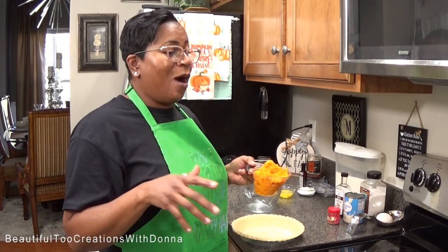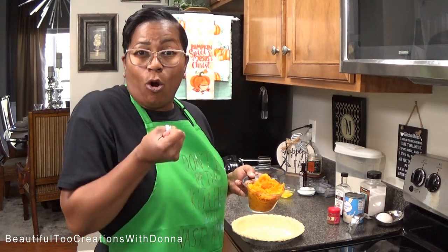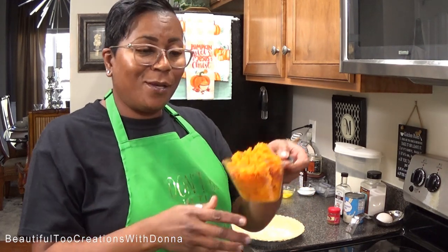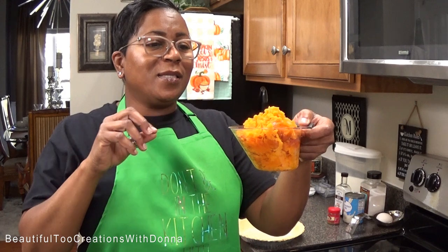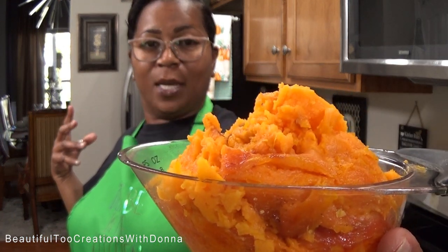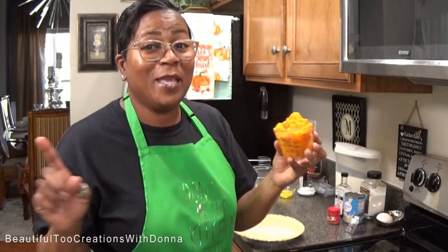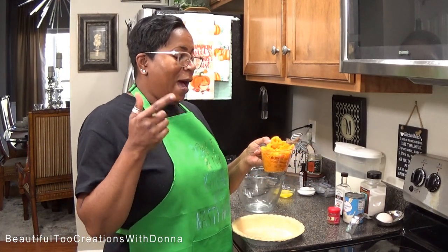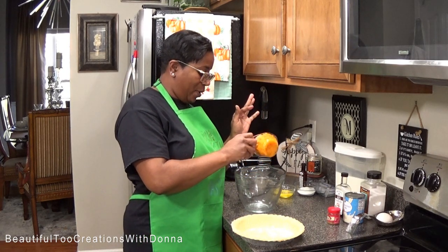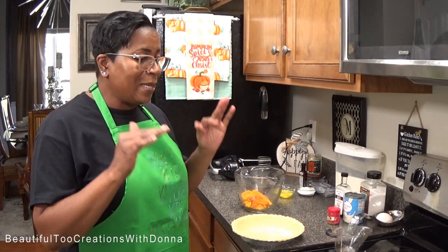I never boil my sweet potatoes because when you boil them they hold more water. So I always roast them. You can see this is still steaming — I just took it out. I like to work with my sweet potatoes while they are hot. I'm going to mix up my sweet potato filling first and tell you the ingredients as I go.